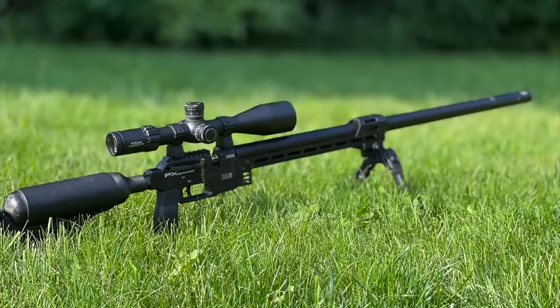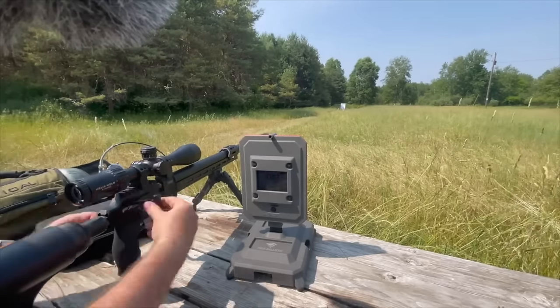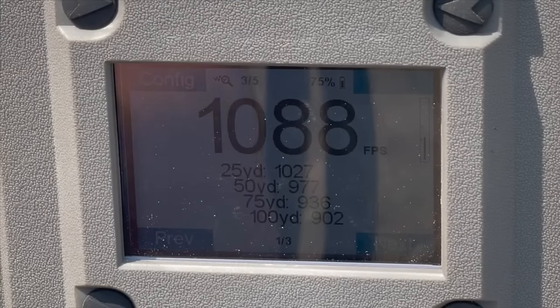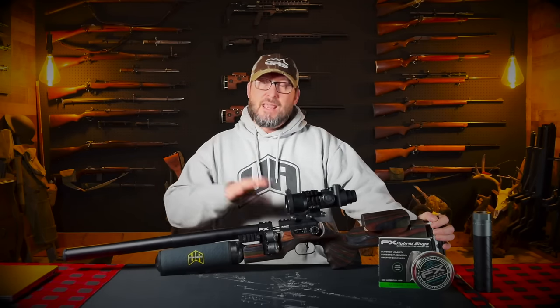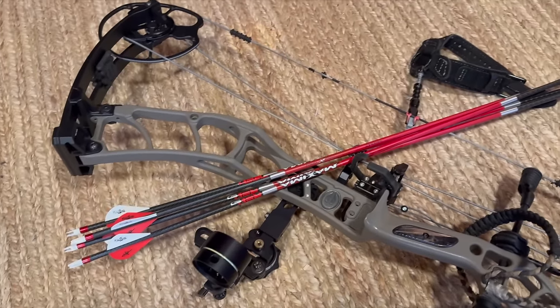The story goes back quite a few months for me on this project, because when the first FX Dynamic 700mm barrel kit came to me and I did a lot of testing with that — check out my previous video on that rig — that thing is just an absolute monster. That gun is pushing over 200 foot-pounds of energy with heavy slugs. But I was sitting in my studio the day I got it, and I was actually getting ready for archery season, getting my compound bow ready.